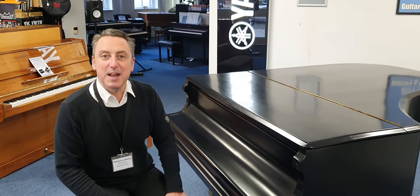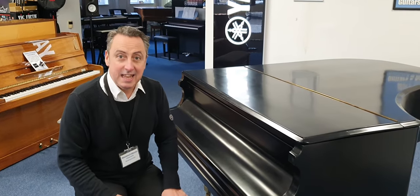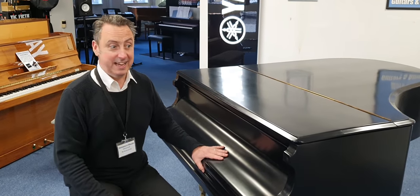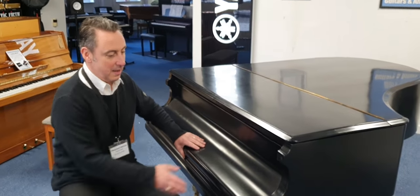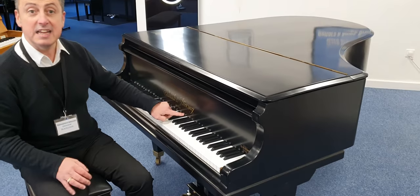Hiya, my name's Graeme and I'm at Rimmies Music here in Bolton. We've taken in — and we're just moving out hopefully as quickly as possible because I think you should get it — a Palik and Stiersny Piano.